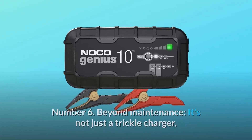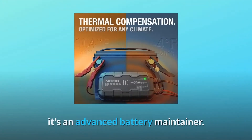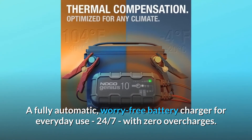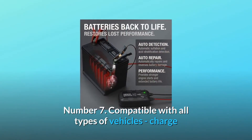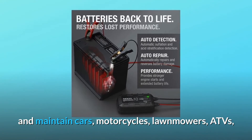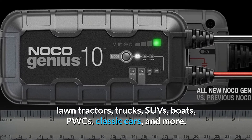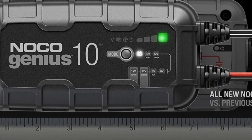Number six: beyond maintenance — it's not just a trickle charger, it's an advanced battery maintainer, a fully automatic worry-free battery charger for everyday use, 24/7 with zero overcharges. Number seven: compatible with all types of vehicles — charge and maintain cars, motorcycles, lawnmowers, ATVs, lawn tractors, trucks, SUVs, boats, PWCs, classic cars, and more.